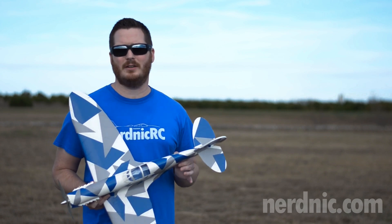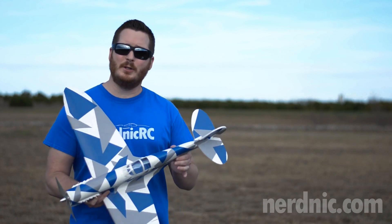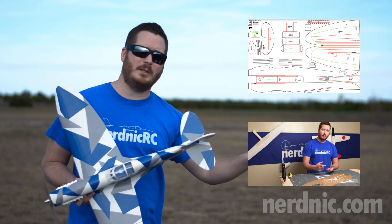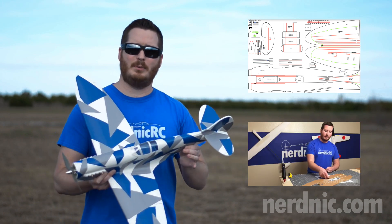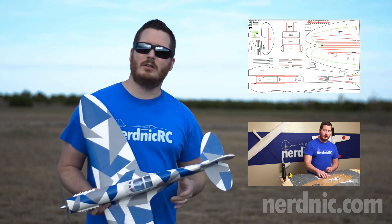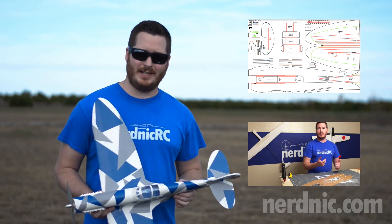Guys, thanks so much for checking out the 800 series NN Spitfire. I'd love for you to build one, so I offer free build plans on my website nerdnik.com, as well as a build video that walks you through step by step how to build this great airplane. If there are any plans you'd like to see me build, leave a comment below and let me know. Like and subscribe and we'll see you next time.